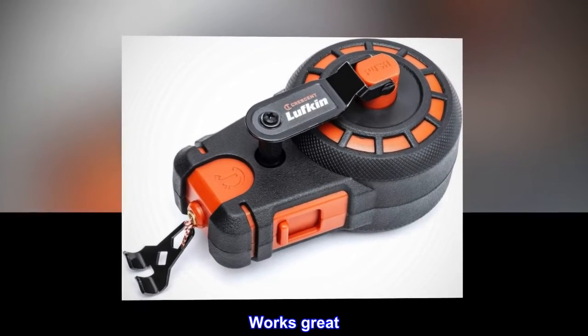Works great. Nice and compact. Works well.